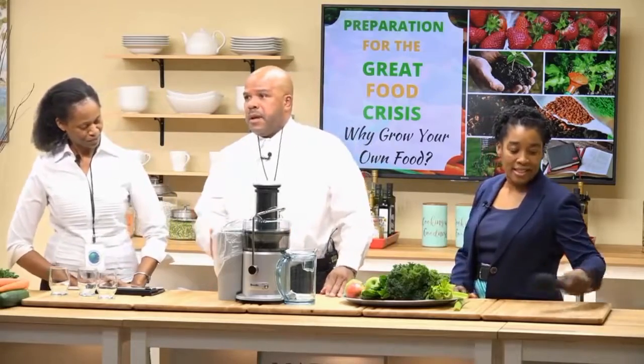Today we'll be using a centrifugal juicer. There are many other more expensive juicers on the market, but we chose this one because it will serve the purpose that we need for today.